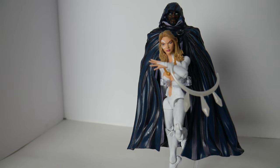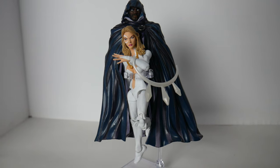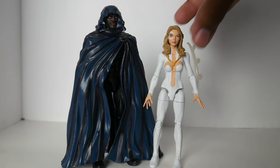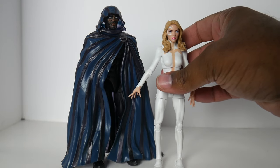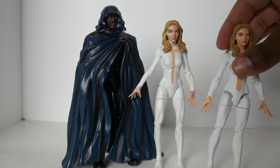I'll do a quick video segment with Dagger and Cloak in his body form so you can see how they look next to each other. Here's Cloak and Dagger — Cloak actually has a body form and can stand there. You can see how they compare and how much shorter she is now.